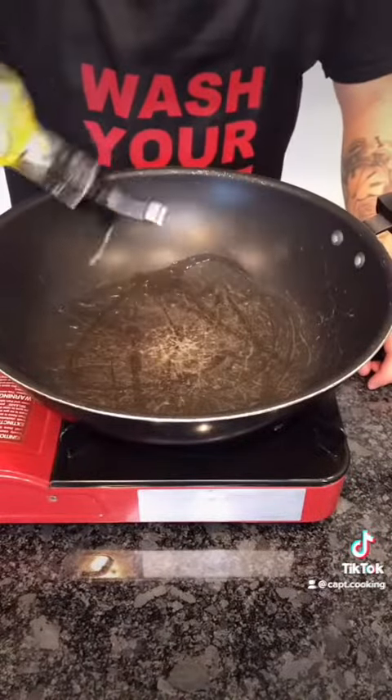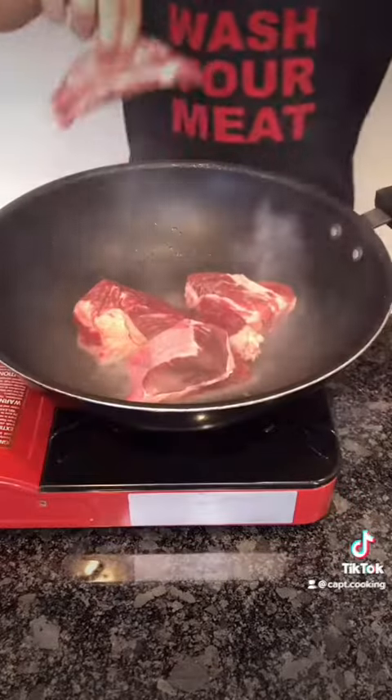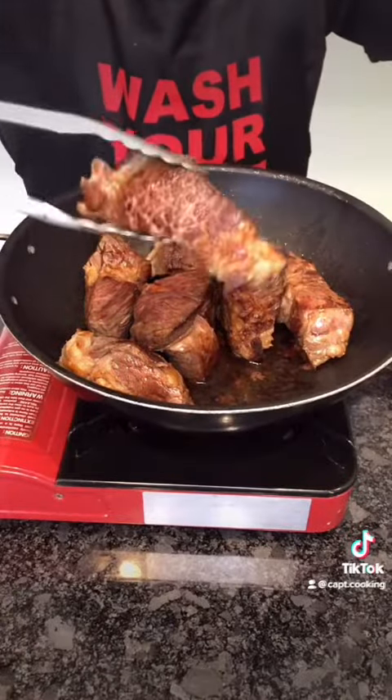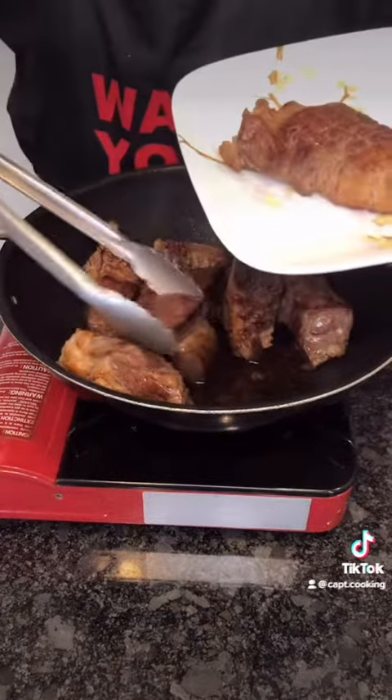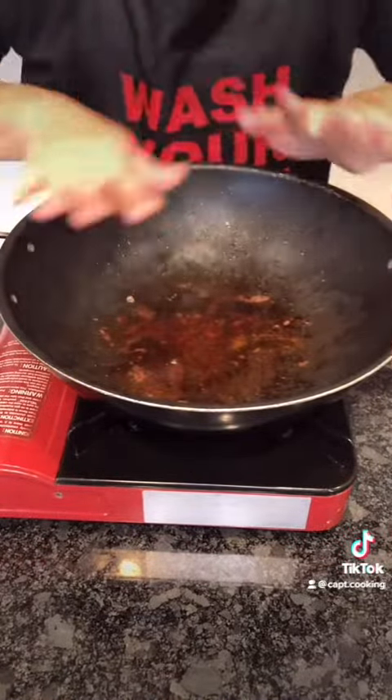High heat and a generous amount of grease. When the pot starts smoking like a college student, add in the meat. Sear them on all sides — this should take 10 to 20 minutes. Once done, take it out and set aside. Do not throw away the grease — that's all flavor.